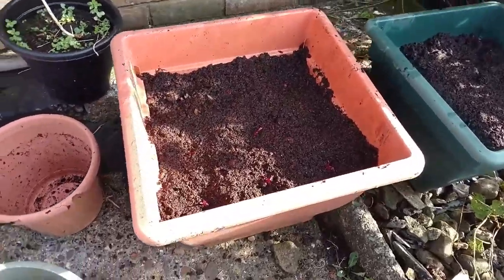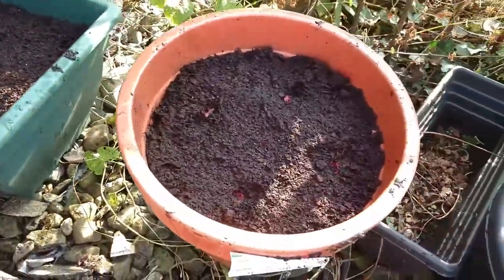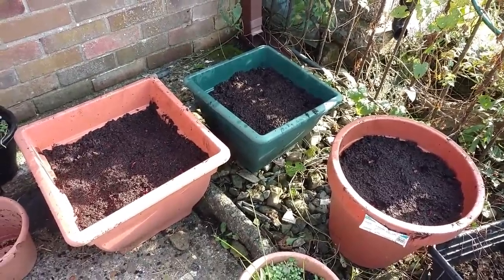And it's done. Nine in there, five in there, five in there. All watered. The sun is out, it's nice and warm.